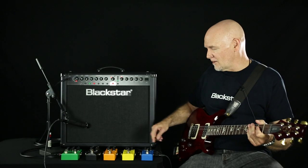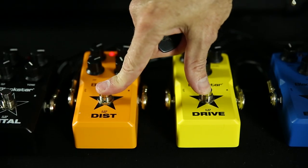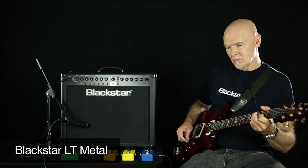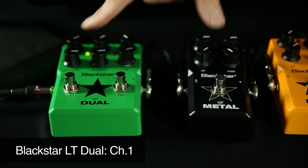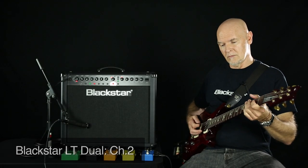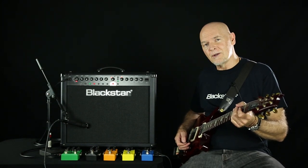So switching again from the Drive, to Distortion, to the Metal — I've got to do them right in a row for you. Again, the LT-Series from Blackstar.